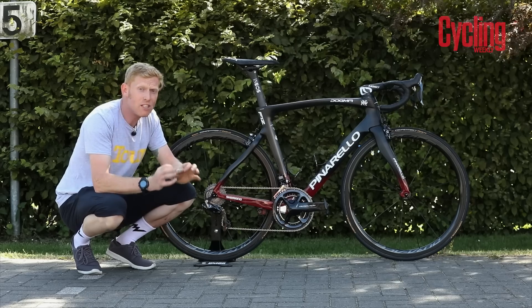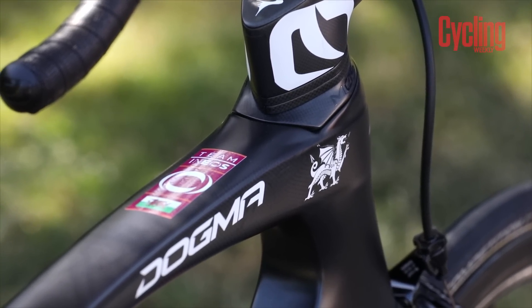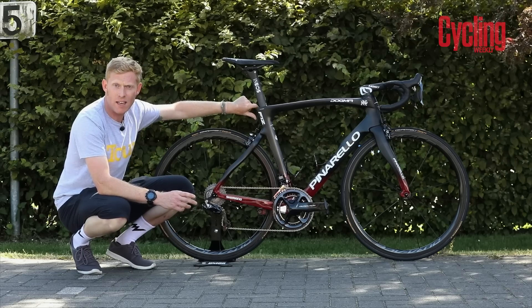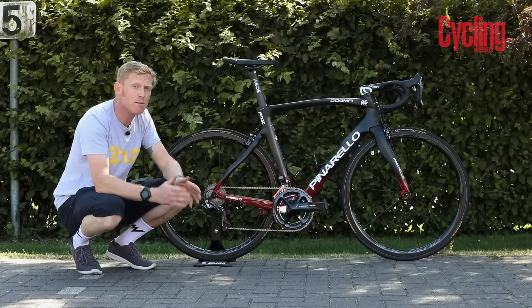There are a few little features that make it Geraint's: there's the Welsh flag on the top — he's chosen a white one — but there is also a tiny proper colored one with his name on it as well. They've covered over a few of the bolts, including where the seat clamp is, so they're trying to get as much aerodynamic advantage as possible with this bike.